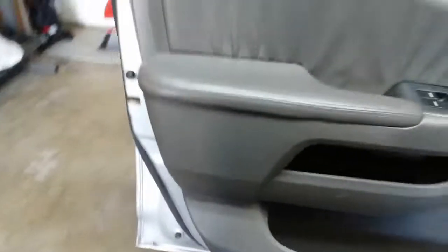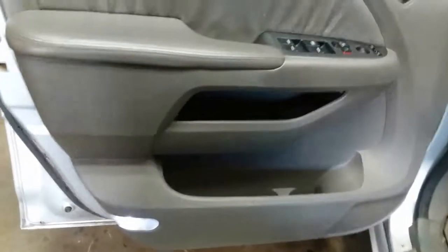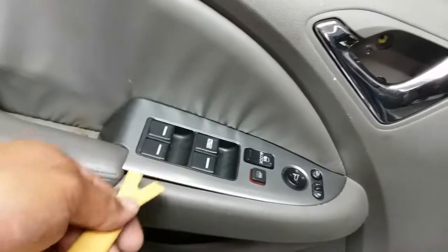Once you have enough loosened, you can use your hands to pull this up. After you release the door panel from the bottom, there's actually one more screw that appears that we have to remove.